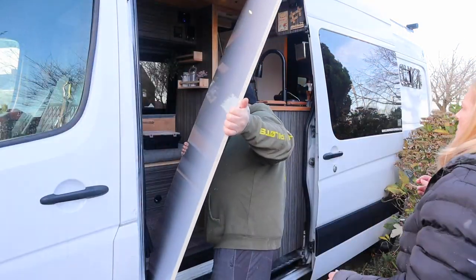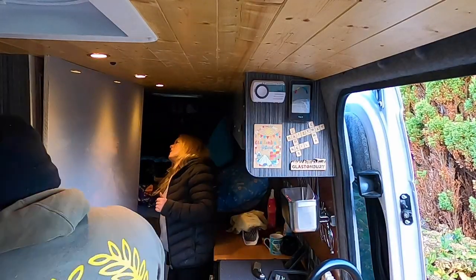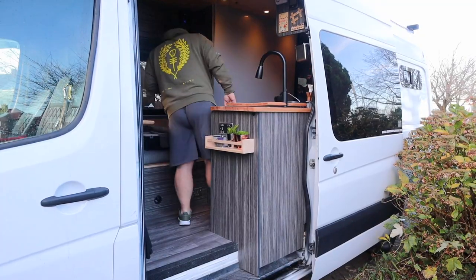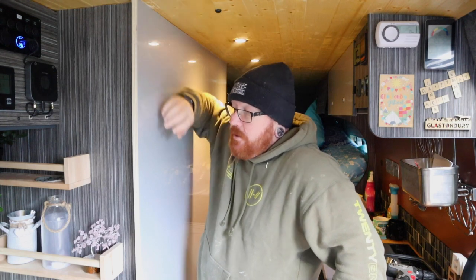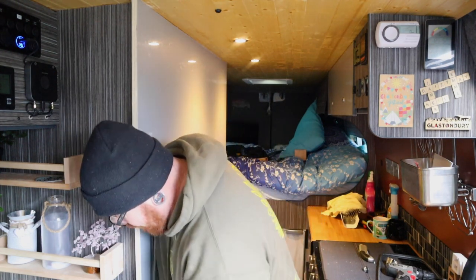That went in dead easy. We've got to take it out now though. We've left it overhanging either side because the furniture board is wider than the door hole. The thing is, in a van — it can be anyone — nothing is ever completely straight.